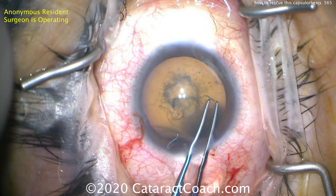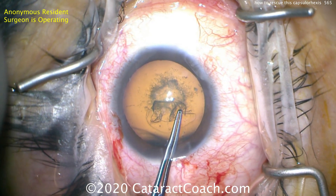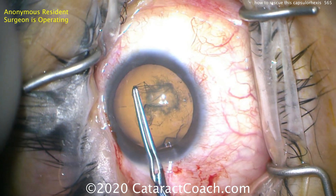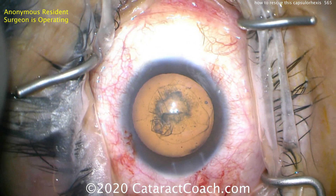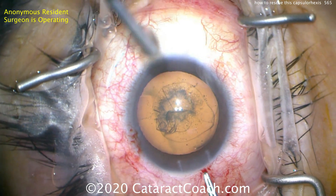The AC is shallowing — losing viscoelastic — and there it starts to run out. Here's how we rescue it: grab it and pull back, doing that little maneuver named after Brian Little. That works really well. Bring it back into position and continue the rhexis. Looking good — continue it here.